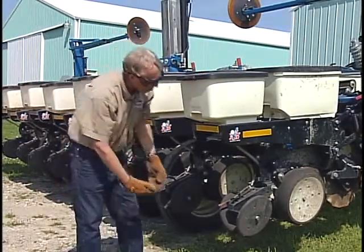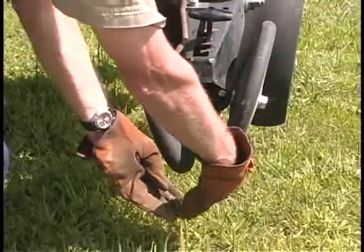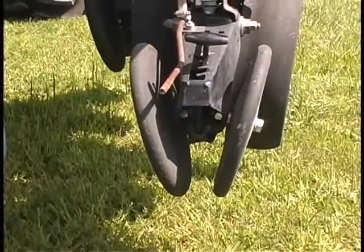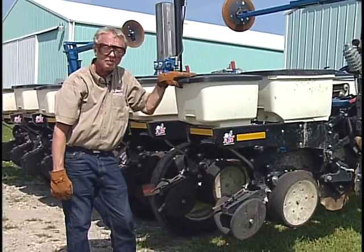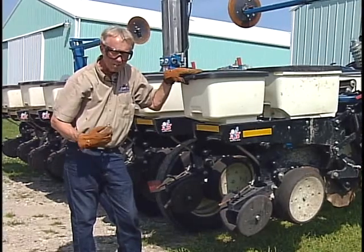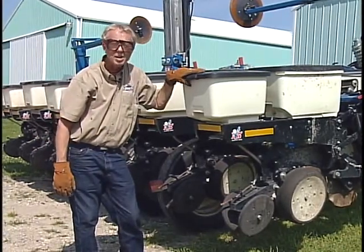On this double closing wheel system, the angle of the closing wheels is such that they come together at about an inch and a half depth — right at seeding depth — to try and get that good seed-soil contact firmly established. Because of that, they aren't necessarily putting a lot of emphasis on closing the top of that seed furrow.